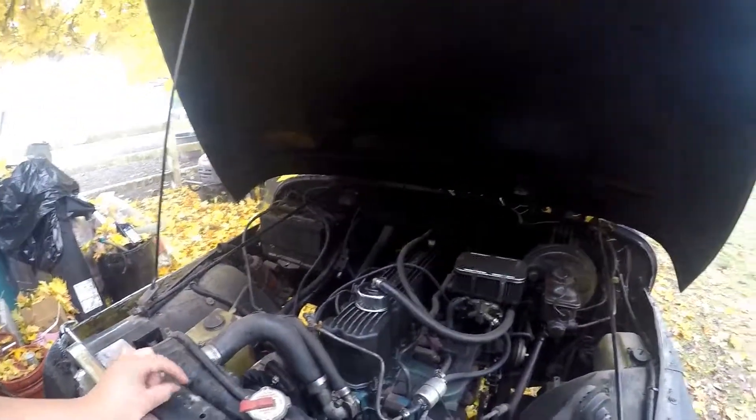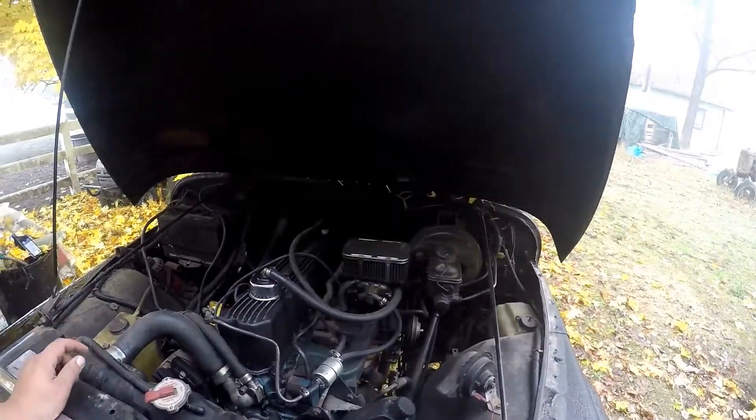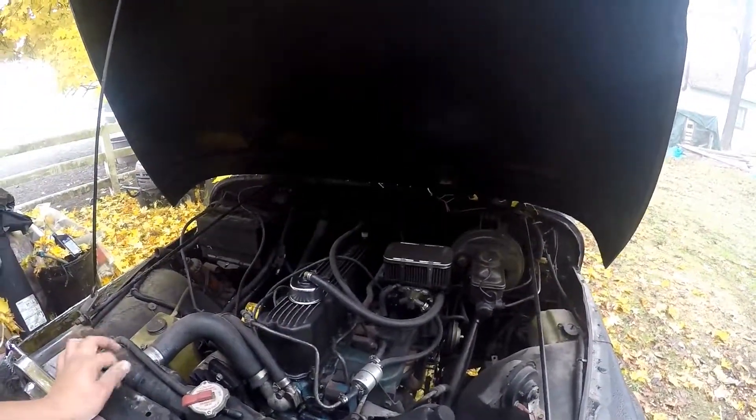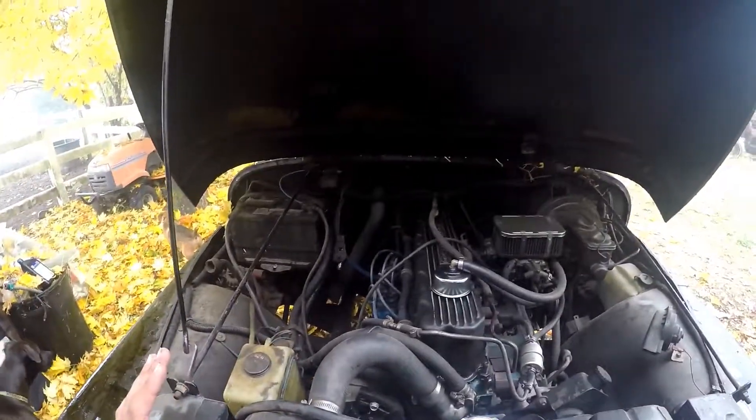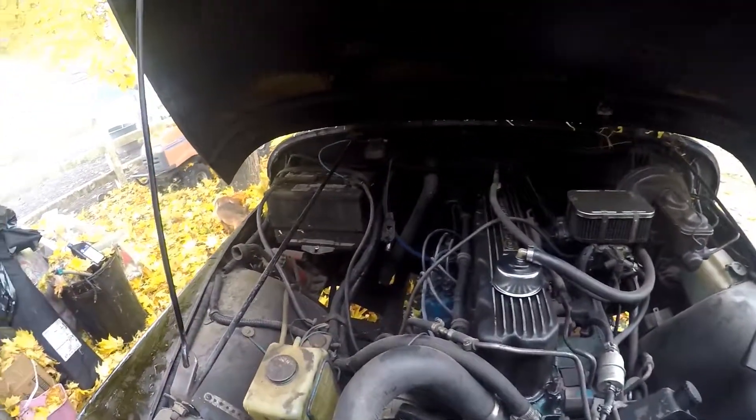That's the Jeep. I wanted to put a Painless Performance wiring harness in it, but I think that's kind of out of budget now after I bought that Chevy Love. I can work out the wiring harness, but whatever. The frame is good — I looked at it after I bought it, which was stupid — but I did look at it and there is very little rust. I don't even think there's anything serious; it's all superficial.